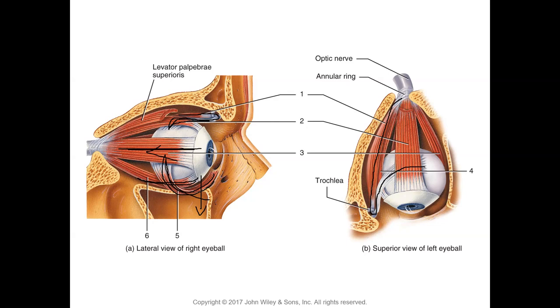These are your six extrinsic eye muscles. Regarding innervation: most muscles are innervated by the third cranial nerve (oculomotor), except LR6 — the lateral rectus by the sixth nerve — and SO4 — the superior oblique by the fourth cranial nerve. With that, we've covered the accessory structures of the eye and will now move to the structure of the eyeball itself.